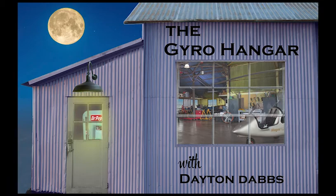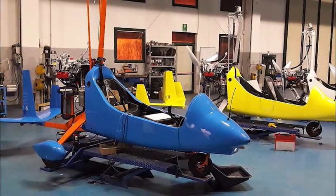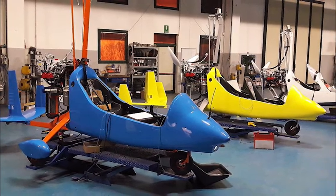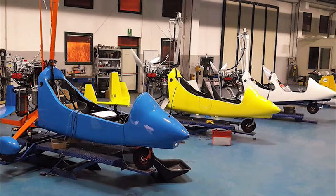Welcome back to GyroTrips TV. I'm Dayton Dabbs and this is the Gyro Hanger. Building your own gyro at the Magni factory in Italy is an experience that will leave a lifetime of memories. Here's what you can expect when you get there.